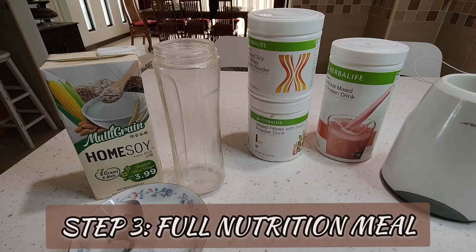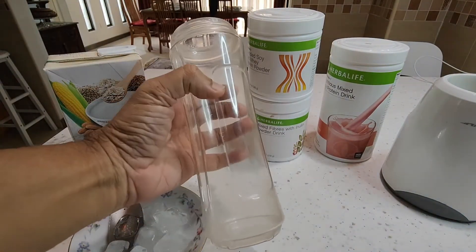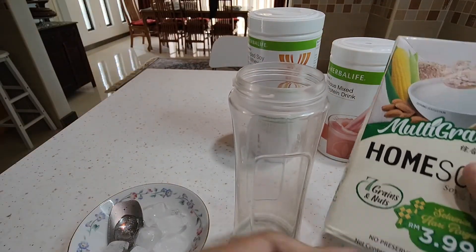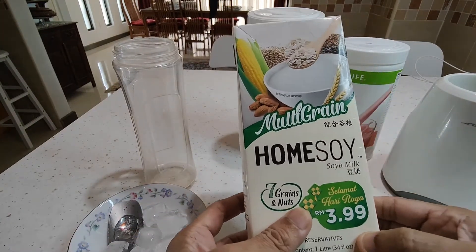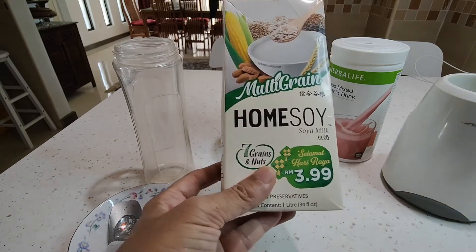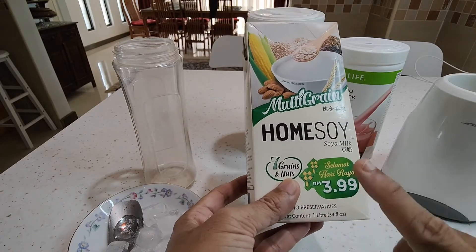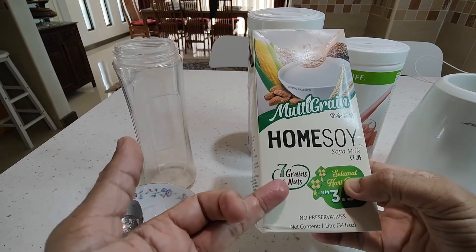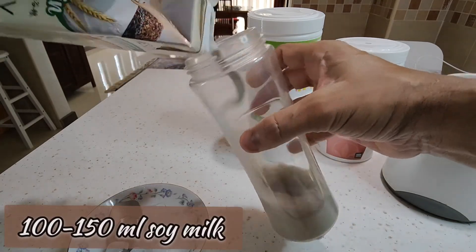Now we go to step three of our three-step healthy breakfast. You need a nice fruit or vegetable blender. For the base liquid, you can use soy milk or low-fat milk, but I would recommend soy because it has added nutrition and a bit more protein. I like this homesoy multigrain — some added nutrition from the grains and nuts. You just need about 100 ml at the bottom.